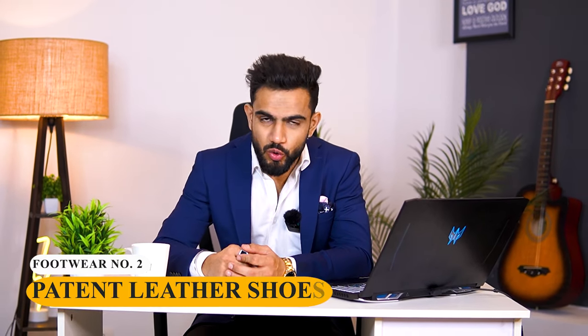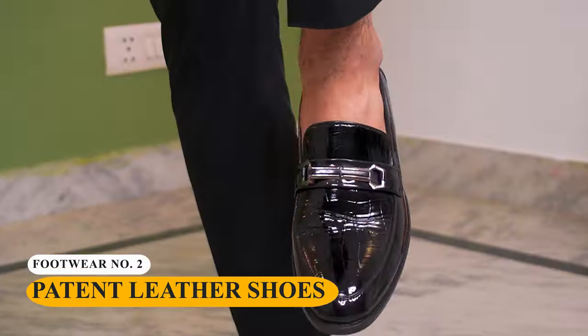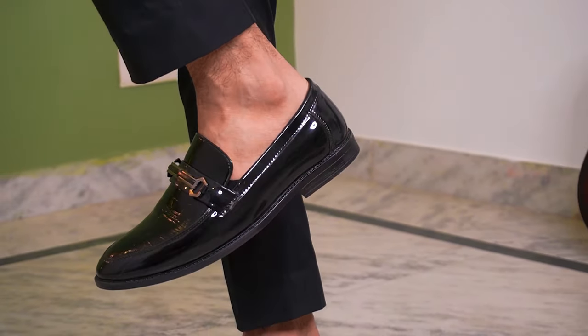I'm not talking about tuxedoes here. So what do you wear with tuxedoes? Tuxedoes are footwear number two, which are patent leather shoes. Patent leather shoes have either some parts or the entire shoe with a glossy finish.